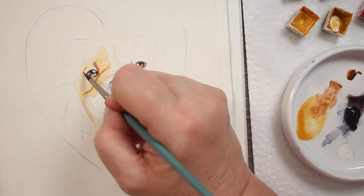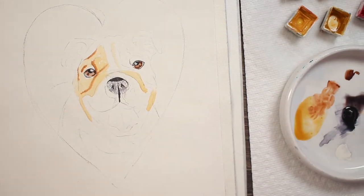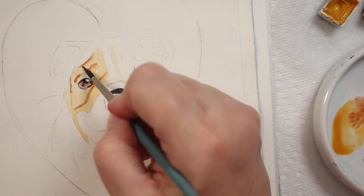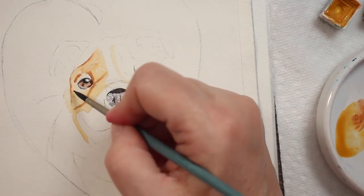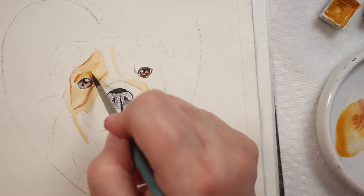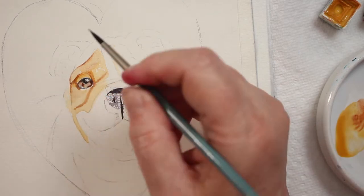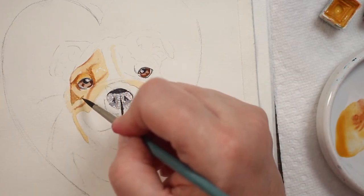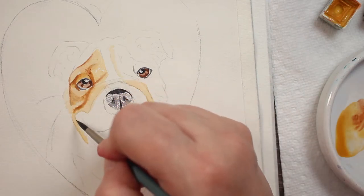I'm coming back in, mixing it with just a little bit of burnt sienna and going into the wrinkles while it's still a little bit wet. Then I'm taking a clean brush — a brush with clean water on it — and blending out those lines and wrinkles so that it looks more natural. It softens it up. We don't want hard wrinkles; we want his wrinkles to look natural and soft, as if they're folding over. We want that softened edge to the line.